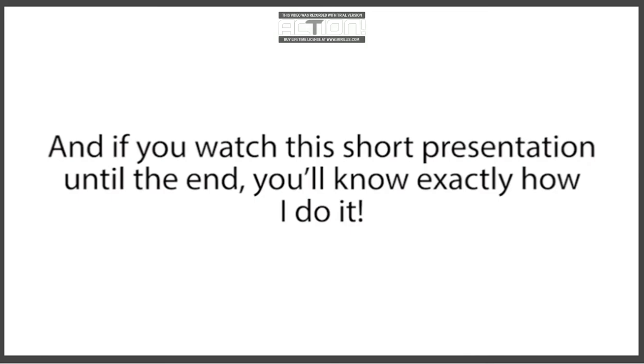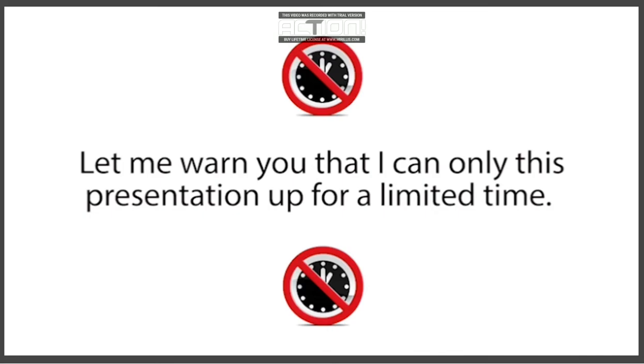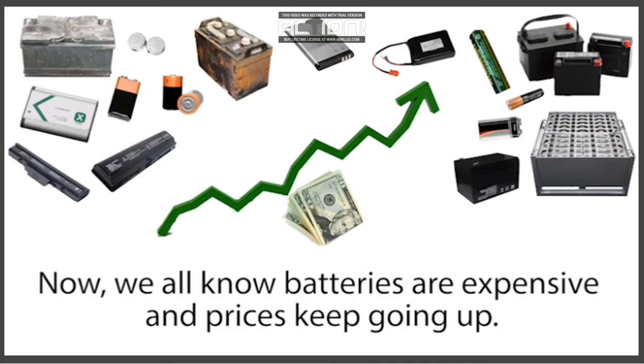If you watch this short presentation until the end, you'll know exactly how I do it and how you can do it too. I'll also show you how to get free or dirt-cheap dead batteries, how to recondition them, and then how to sell them for huge profits. Let me warn you though — I can only leave this presentation up for a limited time. I had to agree to limit how many people I reveal this secret to, so this may be the only time you're ever able to learn this. So stop whatever you're doing right now and pay close attention. You'll be happy you did.